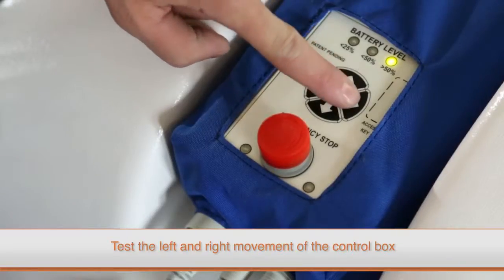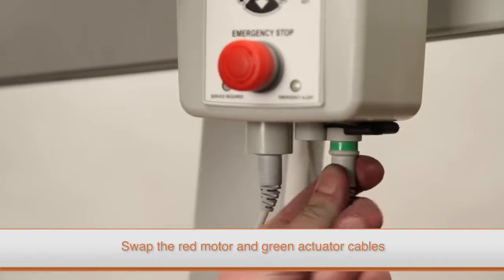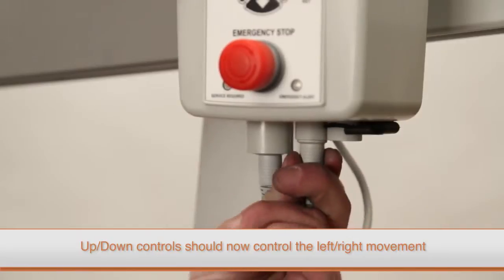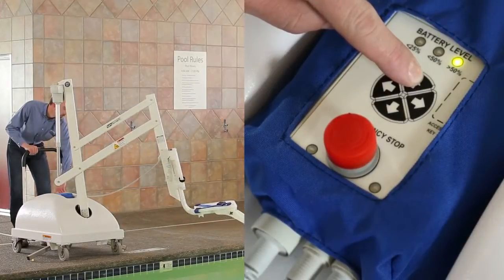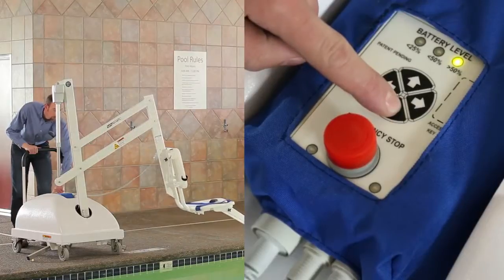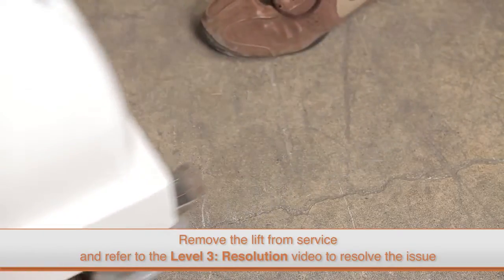When testing the control box, you'll want to specifically check the buttons that control the left and right movement. To do this, switch the red motor cable and the green actuator cable. By doing this, the up and down buttons on your control box should now control the left and right movement of the lift. After switching the cables, if the lift moves left and right by pressing the up and down buttons, you know that the left and right buttons on the control box are not functioning properly.